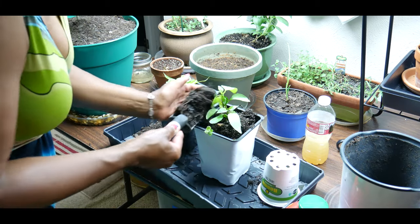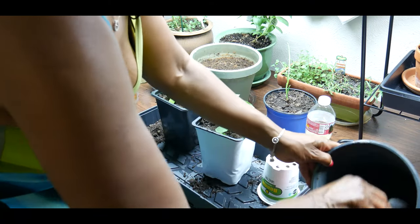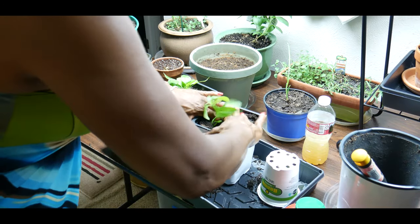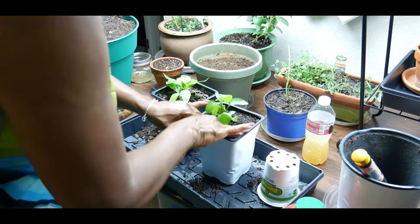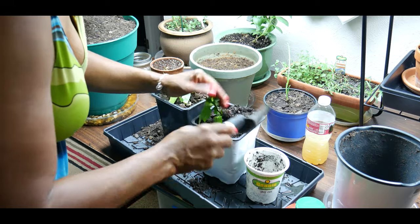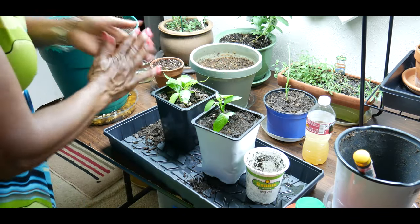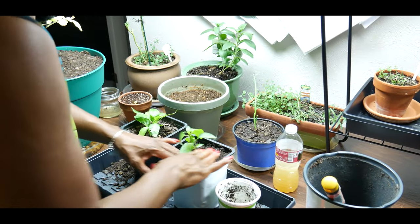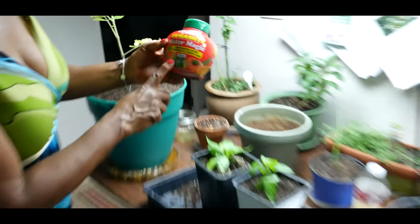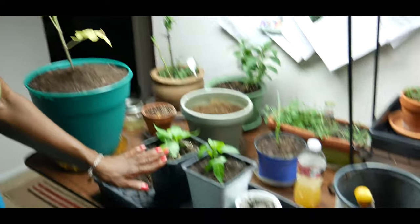I'm also going to feed both these bell pepper plants, because bell pepper plants are also heavy feeders. Both bell pepper plants have been potted up twice. I will add a calcium supplement to both plants to prevent blossom end rot, and I'm also going to feed them with the Dynamite Mater Magic. Now we have the cherry tomato plant up-potted and two bell pepper plants up-potted.